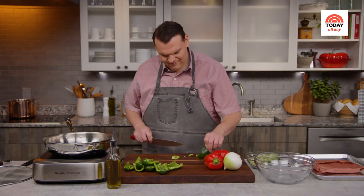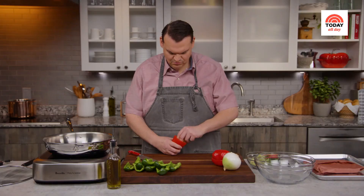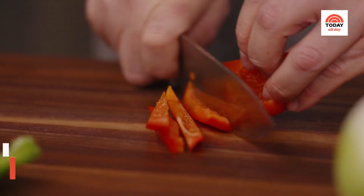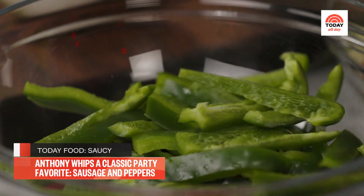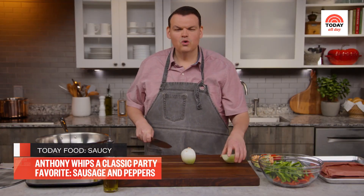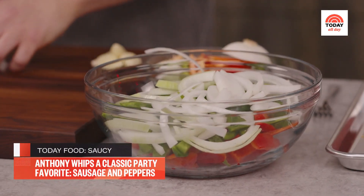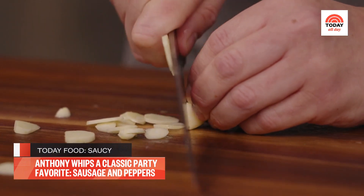Depending on how big they are, you can quarter them. Once that's all taken care of, slice these into quarter-inch strips. Then for the onion, just remove the top, cut it in half, and then cut it into quarter-inch half moons, and that can go right in the same bowl. While I'm here, I'm just going to prepare my garlic — four large cloves that I'm going to thinly slice.